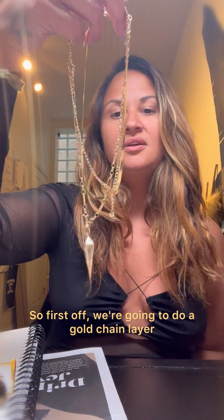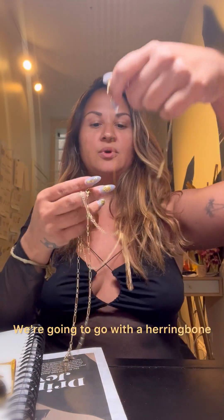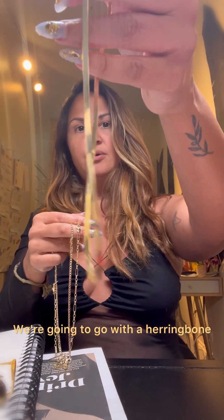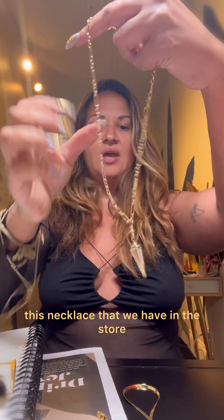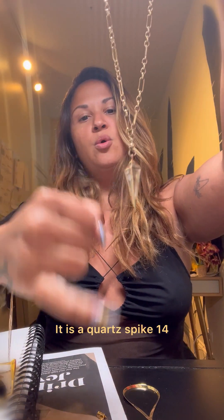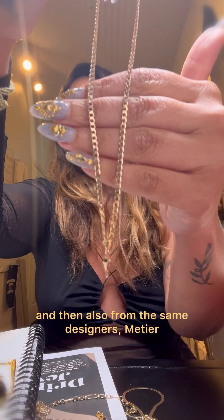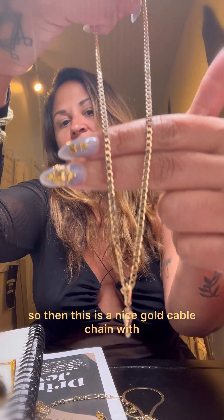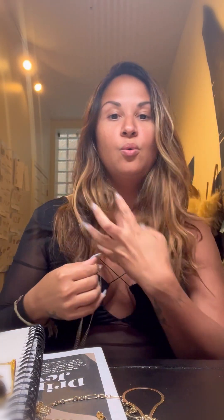First off, we're going to do a gold chain layer, which is still my go-to. We're going with a herringbone, which is classic, and then this necklace from Metier — a quartz spike on a 14 karat gold chain. Also from the same designer, Metier, this is a nice gold cable chain with a little lantern pendant.